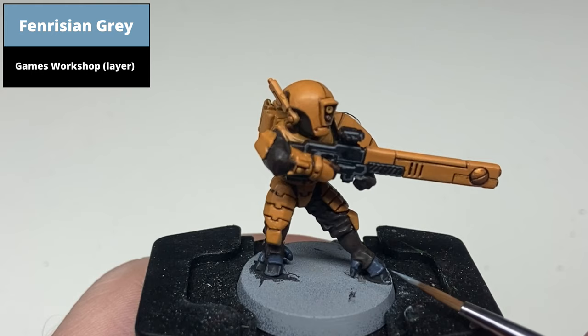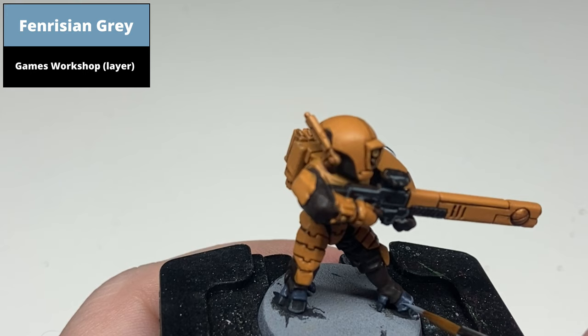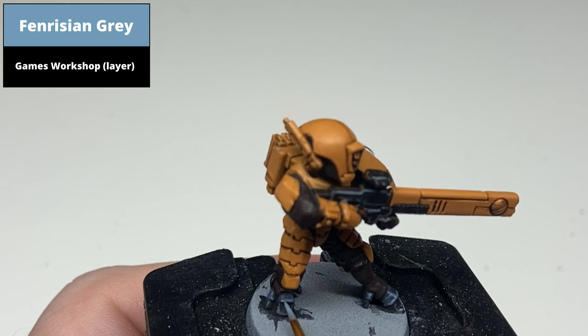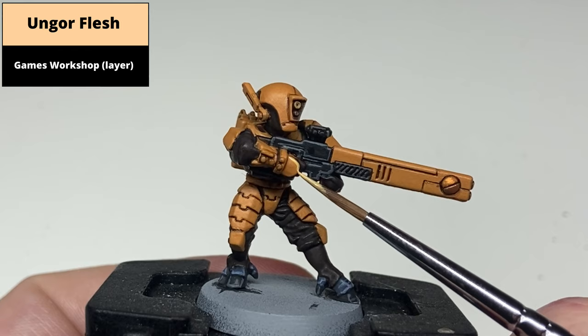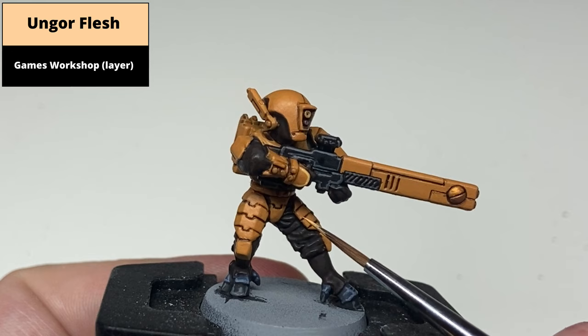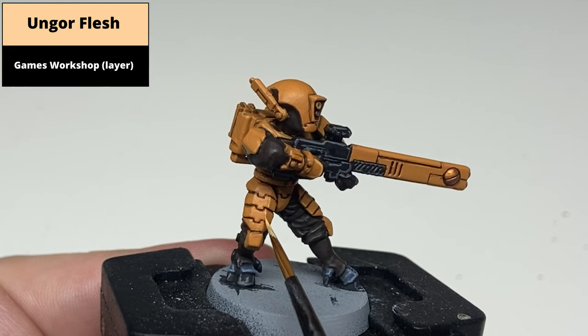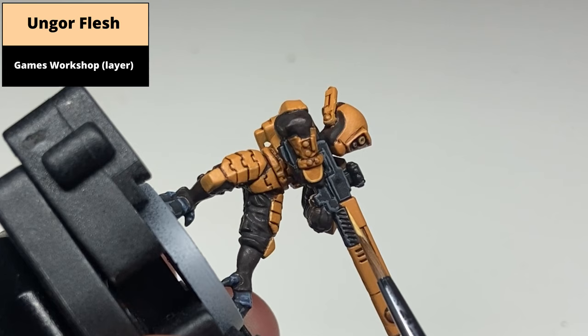Edge highlight the flesh areas with Fenrisian Grey. Then edge highlight all of the armour areas with Ungor Flesh. When I say all, there are definitely areas you could leave out — on the segmented leg parts it's very difficult to paint all of those edges, so just stick to the outside edges and the mid lines where the armour bends on itself as easy raised areas to pick out. Take your time with this step, as even though these are troops the box art style requires a lot of edge highlighting, but it is worth the effort.